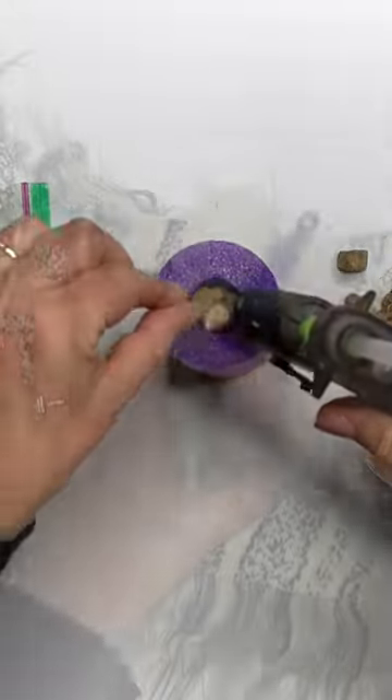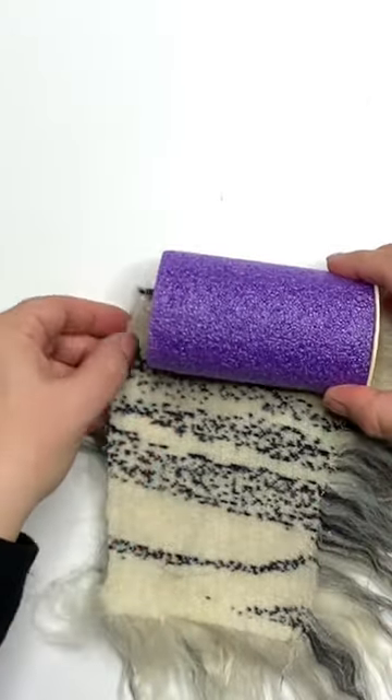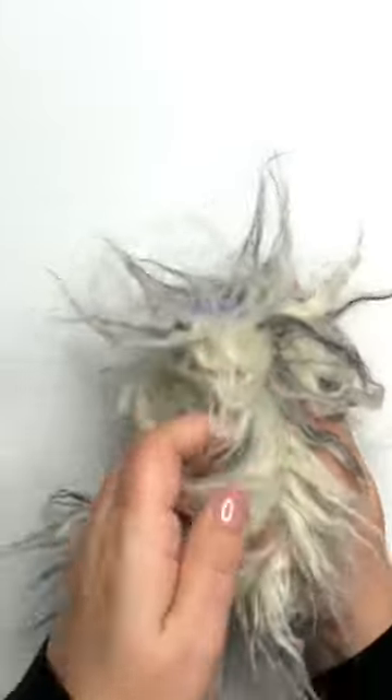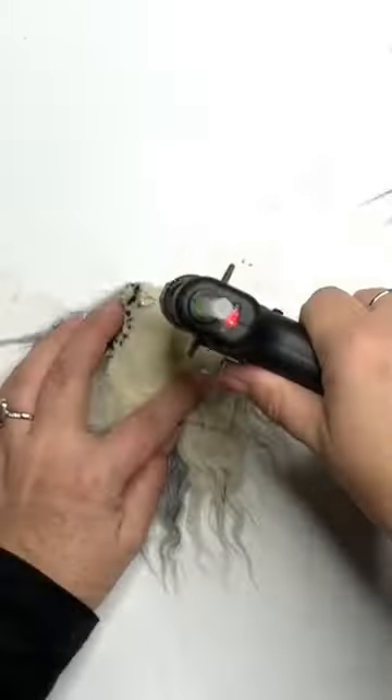I know I'm going pretty fast, but the entire tutorial is on the channel. Cover the entire piece in faux fur except the top, and also cut a nice big square that is about half an inch bigger all the way around for adding later.